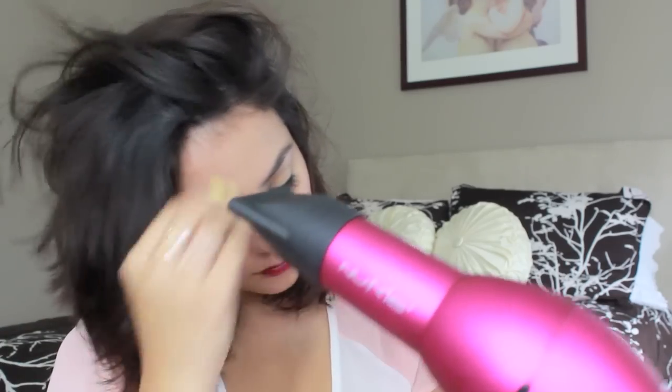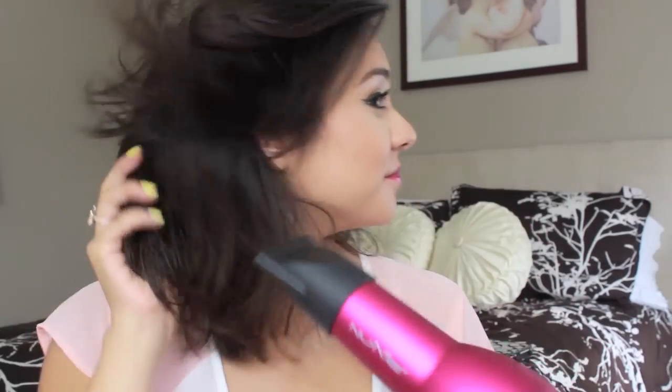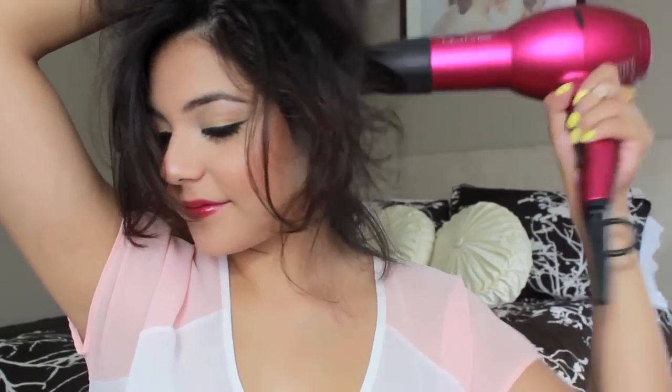So now for blow drying. I'm using my NuMe Termaline Ionic Blow Dryer and I really like these blow dryers from NuMe because they're small and compact, which is nice. They also dry your hair really fast. So basically that's all I'm doing here and then it's ready for styling.